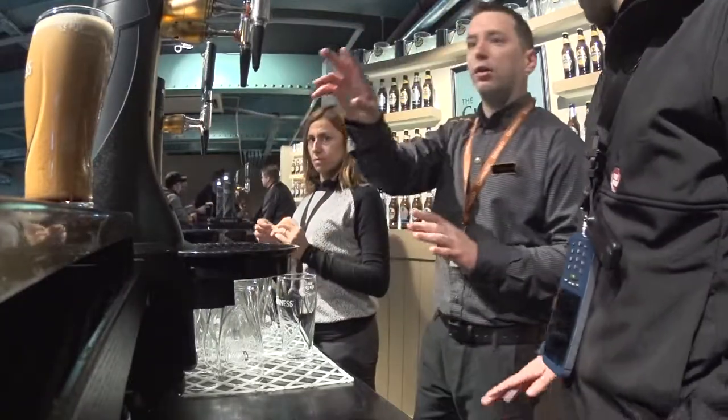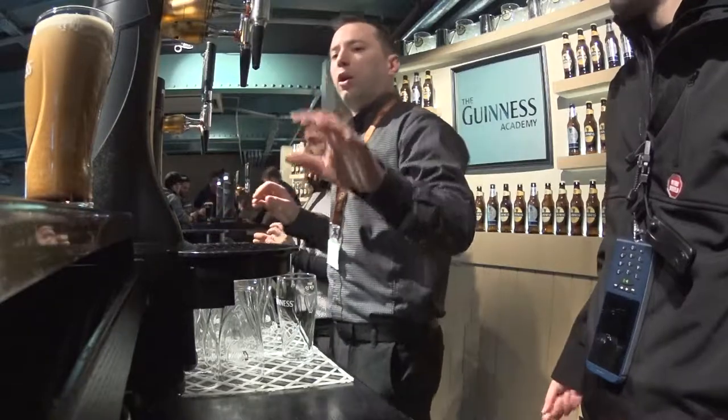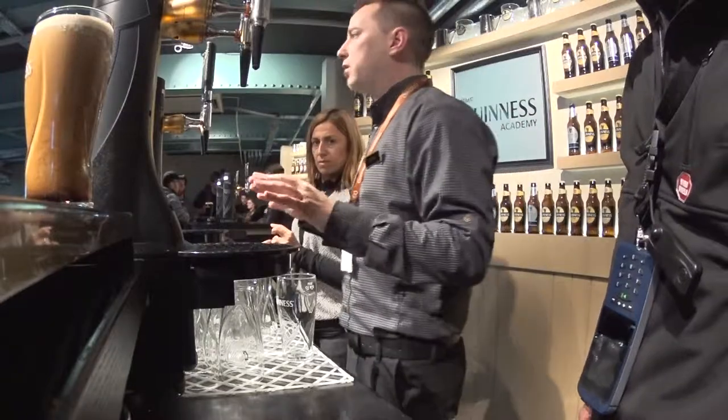We will put the second person. In these two minutes, all the gas will go out of the glass. After that we will just put the pure Guinness to finish.